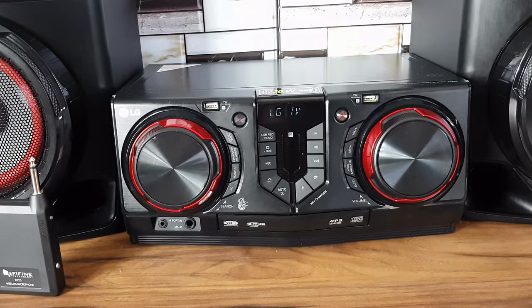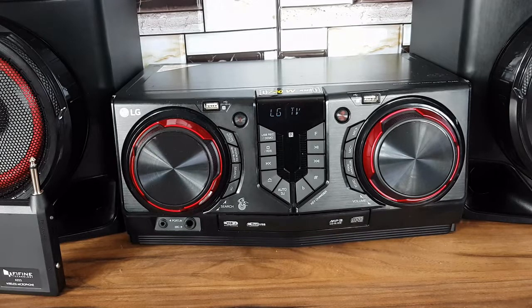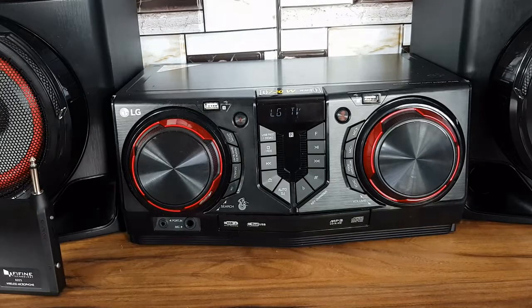At the back of the system there is aux in. The Bluetooth on this system is very powerful — I'm quite impressed. My TV is in a second living room and the system is in the first living room, and I still get a good signal. There's no problem with the Bluetooth at all.